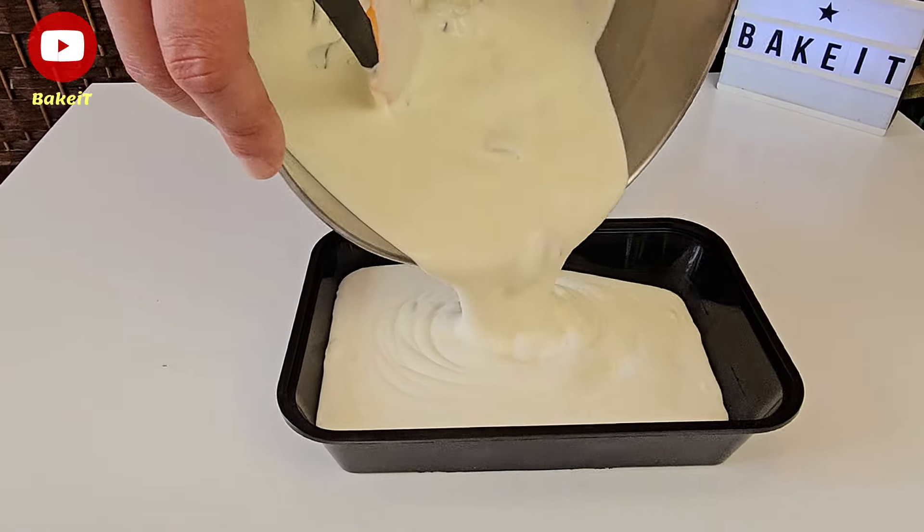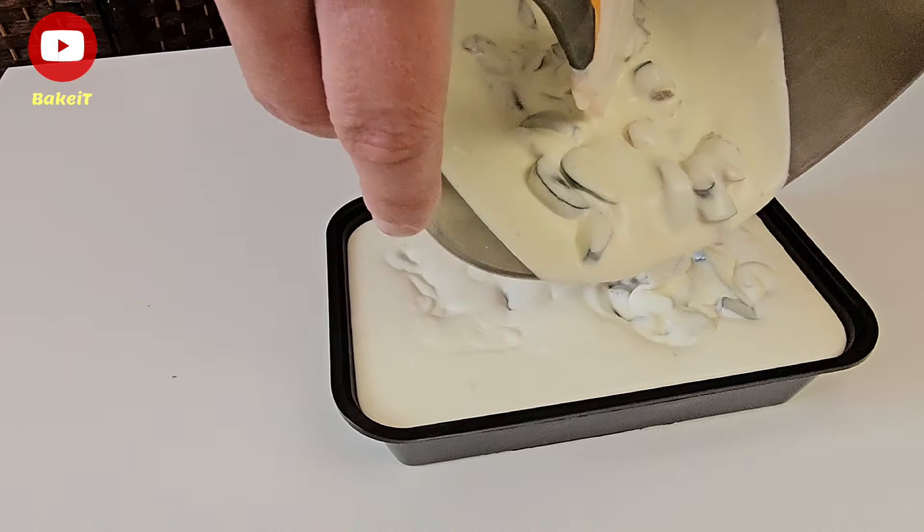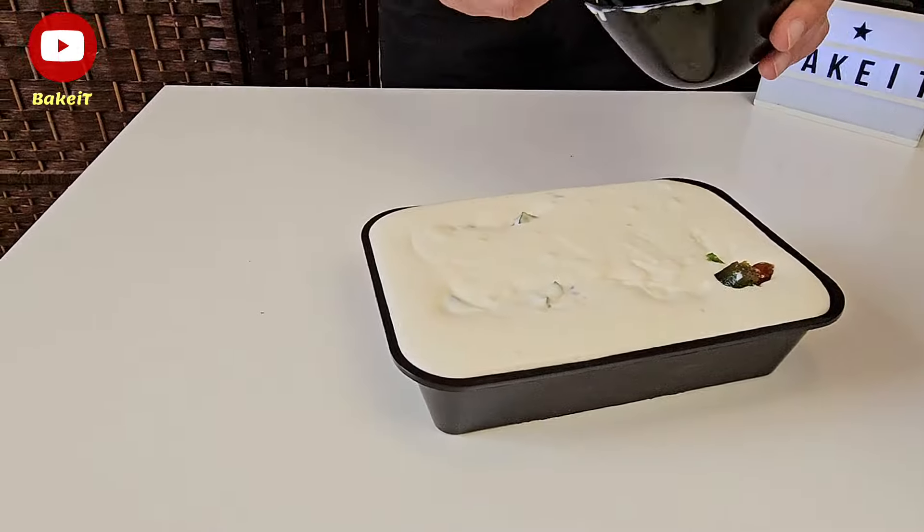Βάζουμε το παγωτό μας σε ένα ταπεράκι, κλείνουμε με το καπάκι και το βάζουμε στην κατάψυξη μέχρι να παγώσει εντελώς.